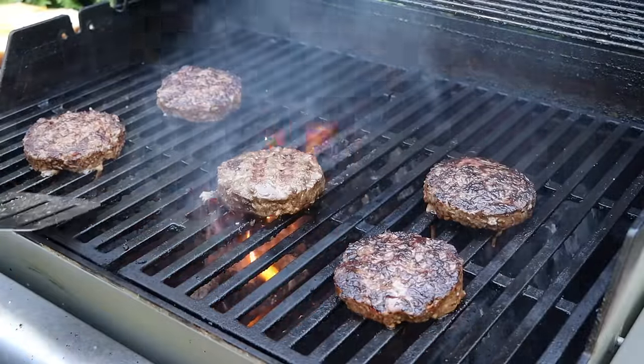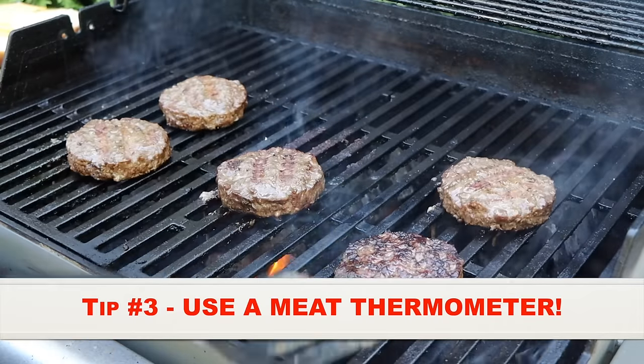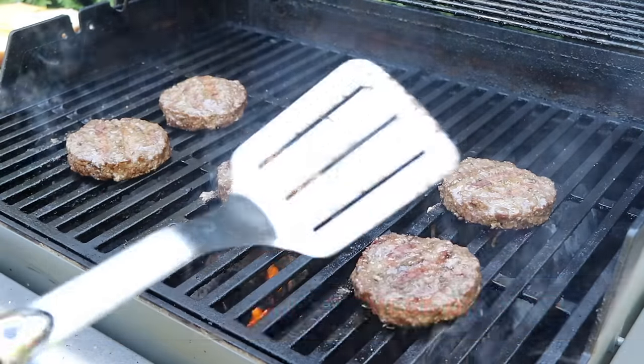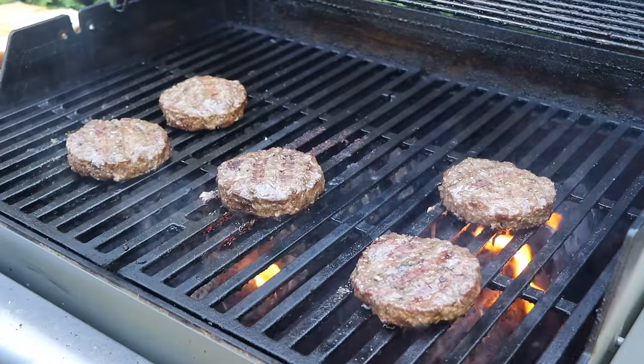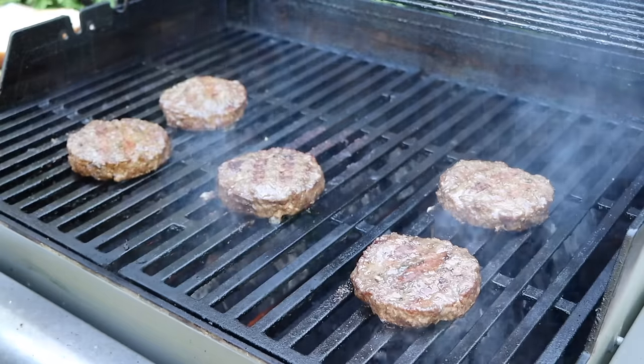This is the next important tip: use a meat thermometer. This is really going to help you step up your grill game no matter what you're cooking. I've got the Inkbird here — I'm just going to go ahead and take temps. They're all right about 130°F, so now it's time to get our cheese on.